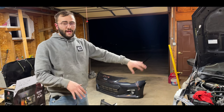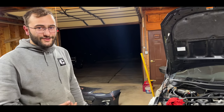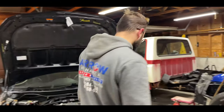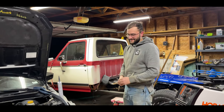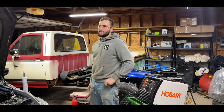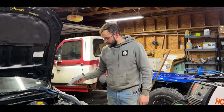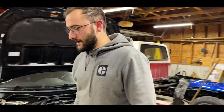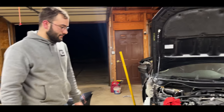My spot welds aren't the best — I keep looking at them and I'm shocked by how ugly they are. But for how long I haven't spot welded, they're looking decent. They're holding it on, it should be fine. It's been like two years or more — back when I was in school. I went to school for two years for collision and I haven't done it in probably another year or two since then.